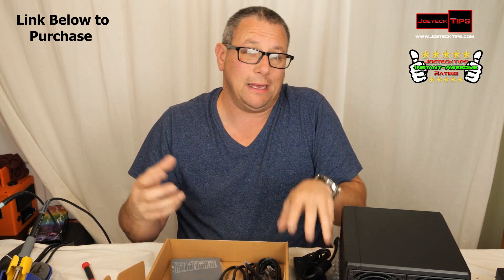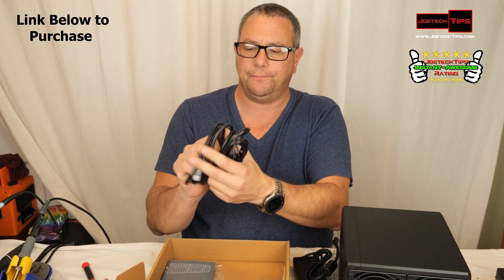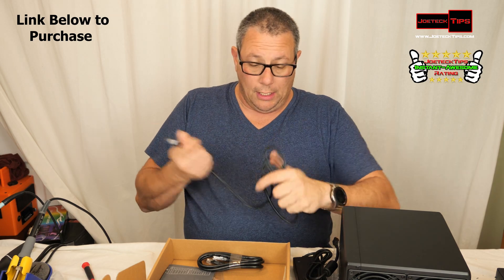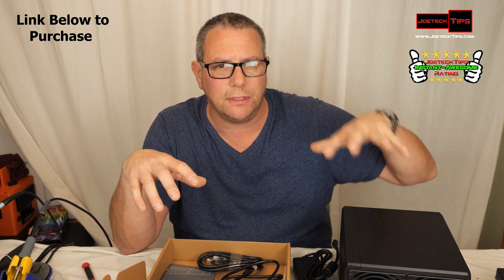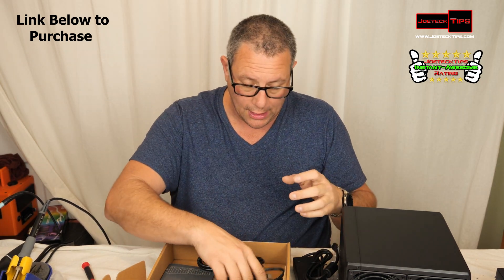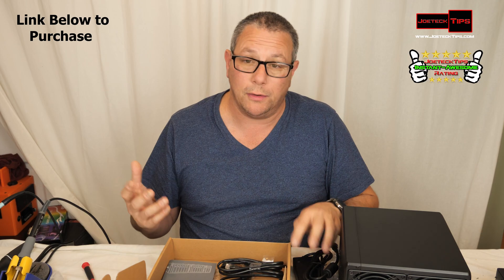Since they're solid state, they're going to barely draw maybe one to two watts apiece. It comes with two network cables, approximately five feet each. A nice feature of this Synology is that we can mux the two network ports together, making a two gigabit up and two gigabit down full duplex — four gigabits a second capability, which would be great.